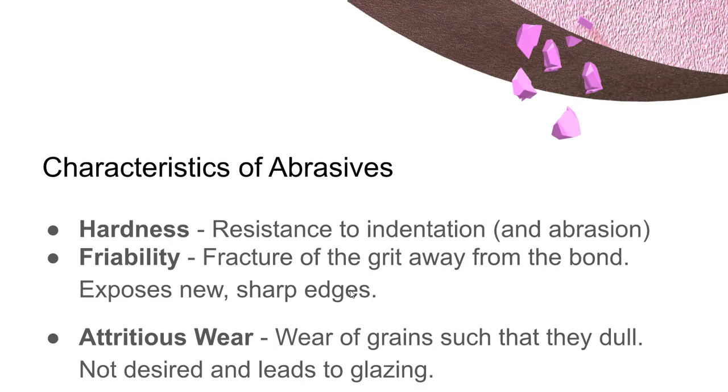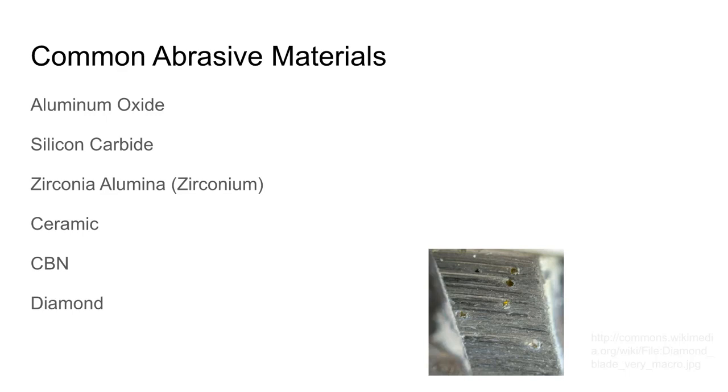Attritious wear is where the grains themselves wear out. If you have a wheel that's not hard enough for the material you're trying to cut, the wheel will dull — it will glaze, getting a coating of the material you're trying to machine on it. That's a kind of dangerous condition and that's what you don't want. By an overwhelming margin, the most commonly used abrasive material is aluminum oxide.